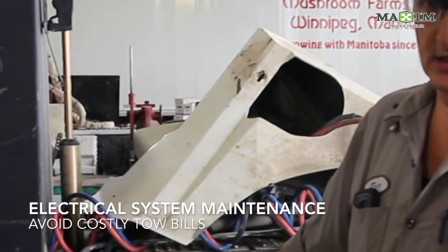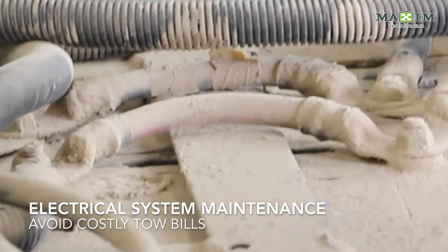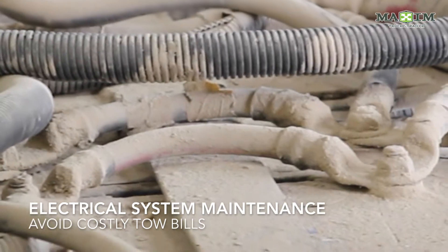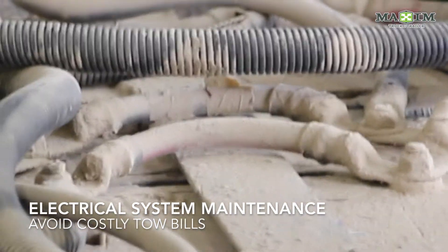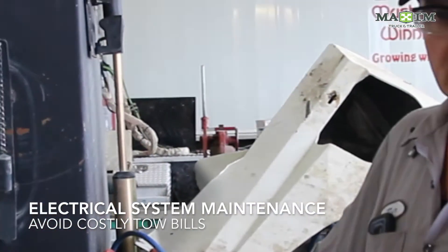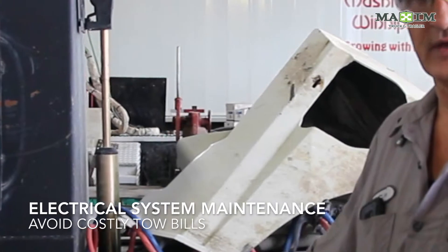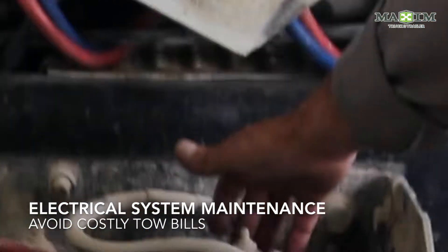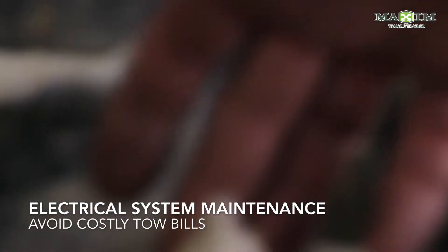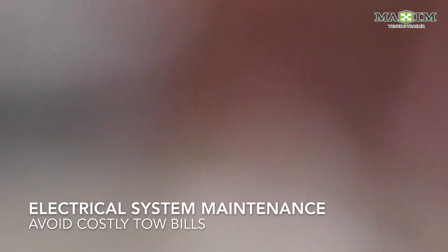Here we've got an example of a set of batteries that are probably okay, but because they're so dirty, the operator can't see if he's getting serious corrosion underneath the terminals. There is actually a main battery fuse in the battery pack that services the whole of the cab — it's this little guy here. If you can't see it, you can't see the corrosion that's going on underneath all of the dirt.